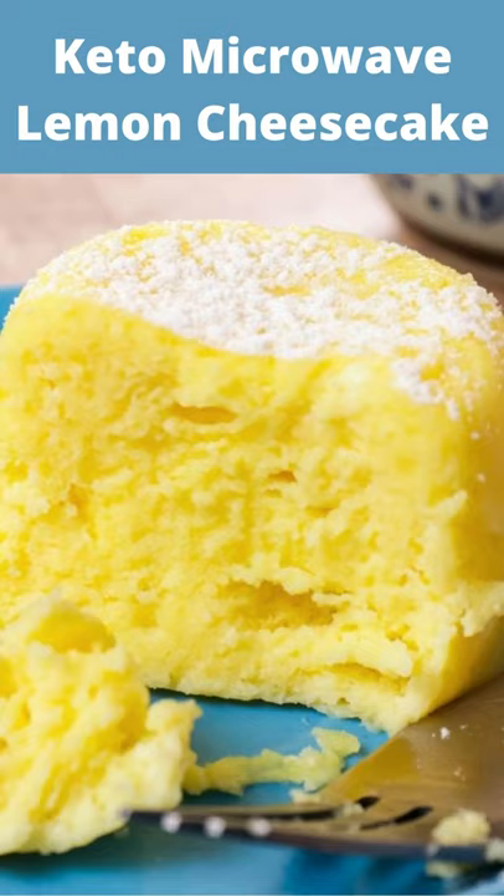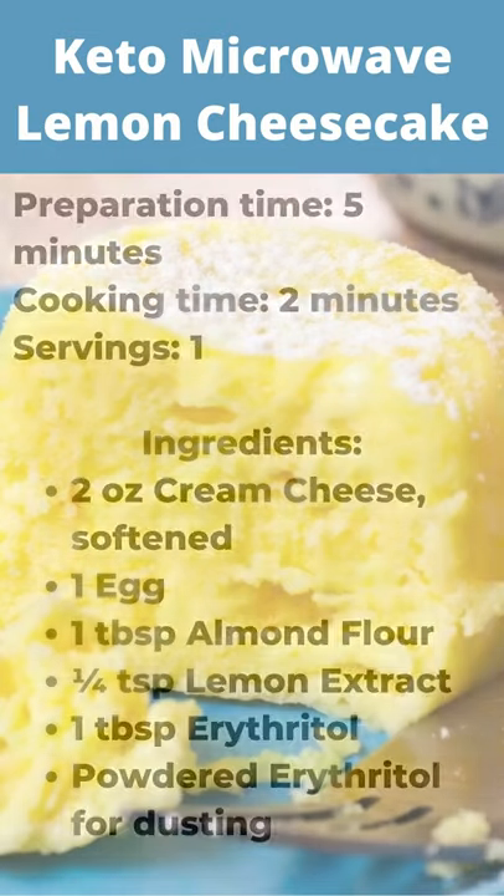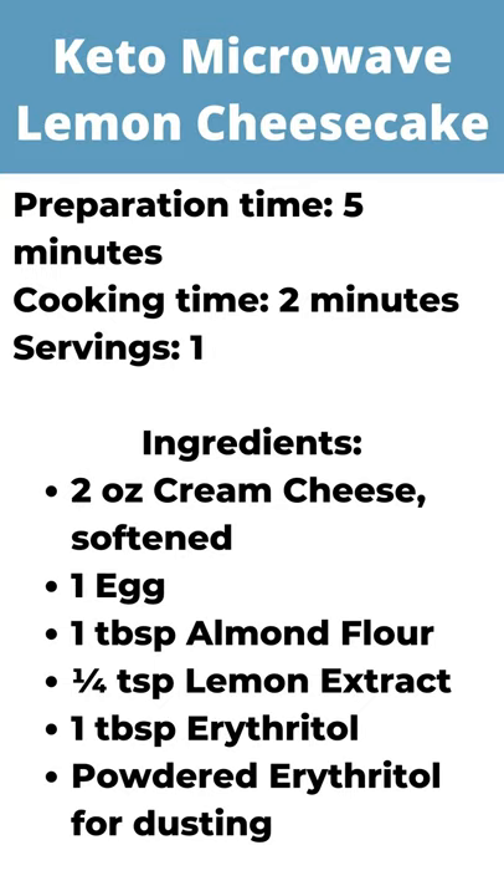Cheesecake has never been this easy to make. Try this keto microwave lemon cheesecake now and let the taste speak for itself.